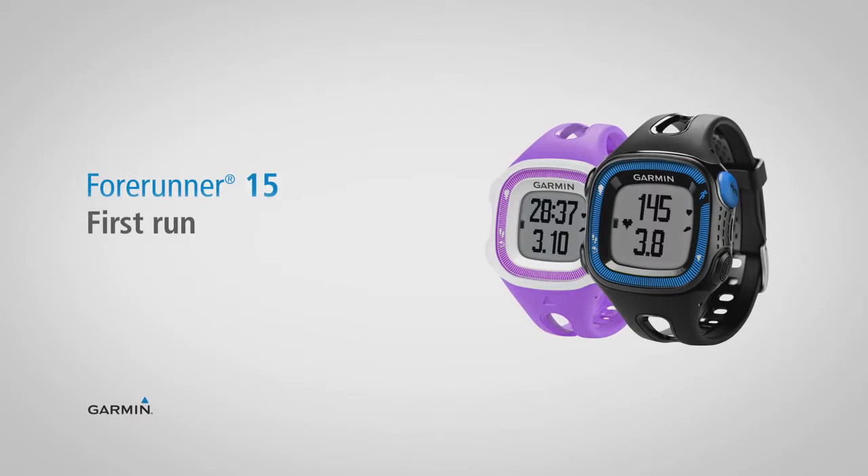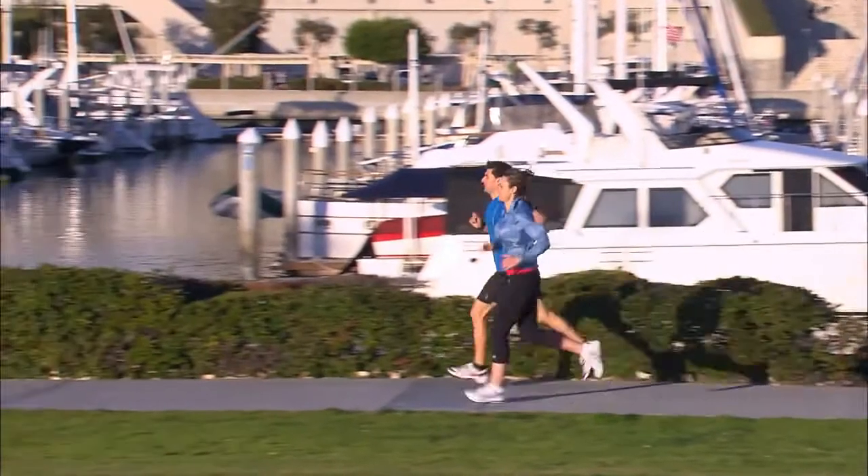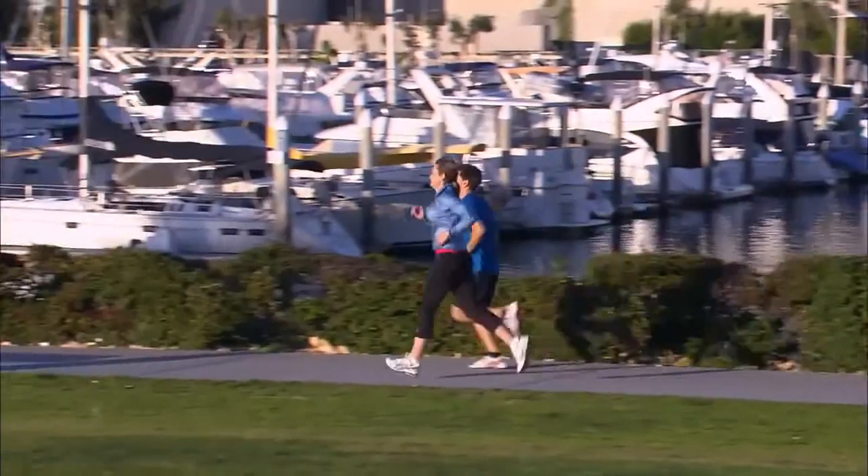It's easier than ever to follow your heart with Forerunner 15, the GPS running watch that records your distance, heart rate, pace, and more.